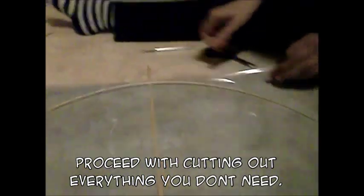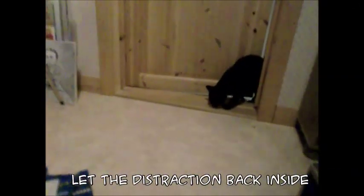Proceed by cutting out everything you don't need. Let the distraction back inside since it makes too much noise when it's locked out. Reinforce the edges — this is important since one tiny cut could rip the whole kite apart. Use more tape for this. Great — now you have a base for your Pegasus.